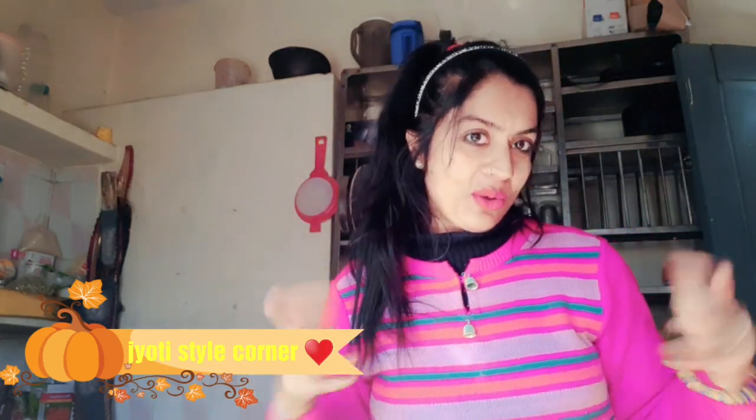Friends, you have seen how good the weather is today. But in the evening, the temperature goes down and down. So I am going to teach you today Karari Bhindi recipe. This is my mother's recipe and I have learned how to make it.